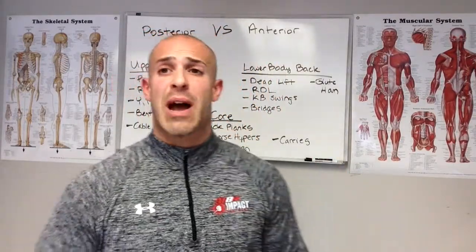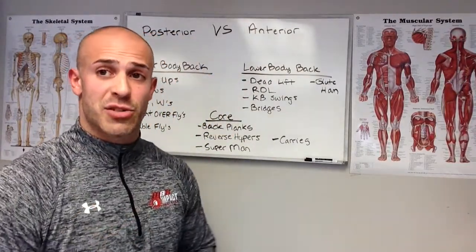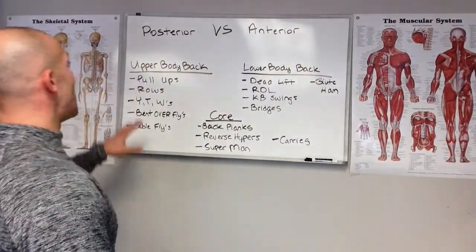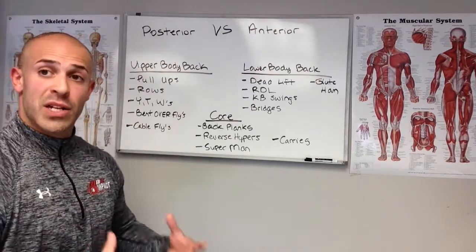Here's how we do it — anterior versus posterior. I'm going to give you the posterior chain exercises that can help you create balance, protect yourself, and perform at a higher level. Let's look at the upper body backside exercises you can throw into your program.